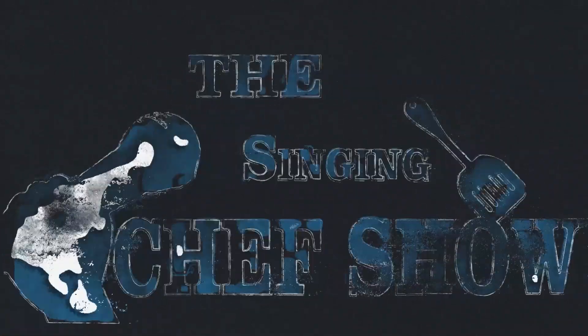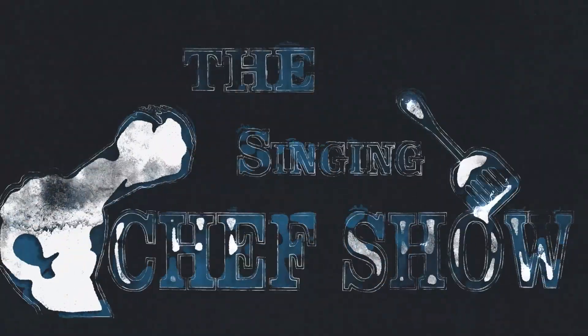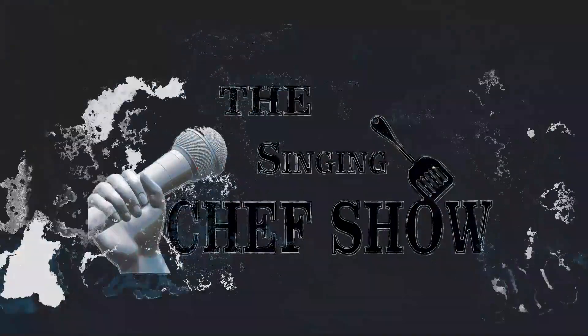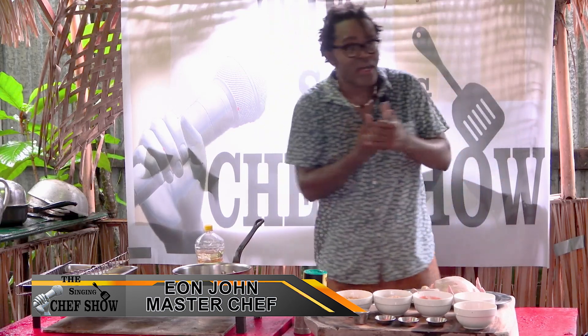Welcome to the world of The Singing Chef. Let me make your singing taste buds shine. All we want for you to see is how we're living in a blessed country. Welcome guys to The Singing Chef Show, the next edition with Ian, John, me, and the TBN crew.